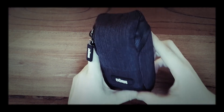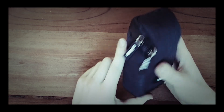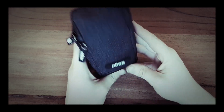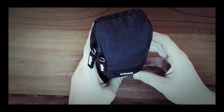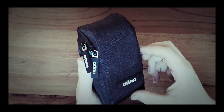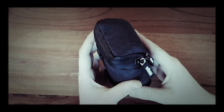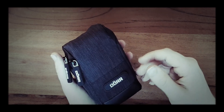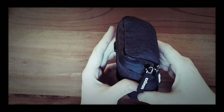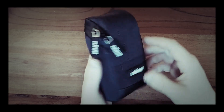Today I wanted to talk about my EDC belt pouch. It's made by Durr and the name of this specific bag is Motion One. It comes in different colors such as blue, gray, dark gray like this one here, and red I guess.